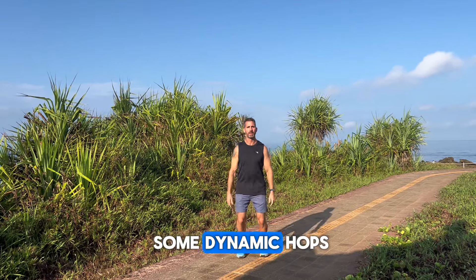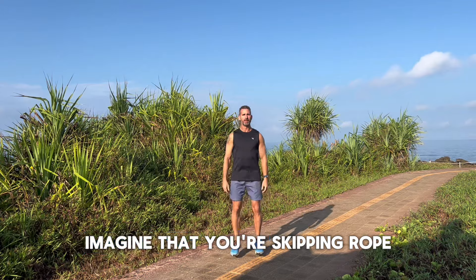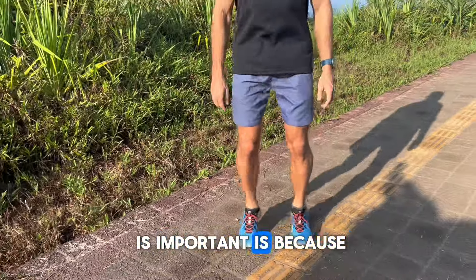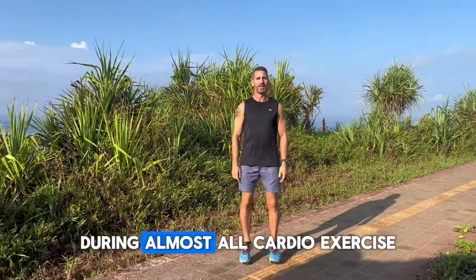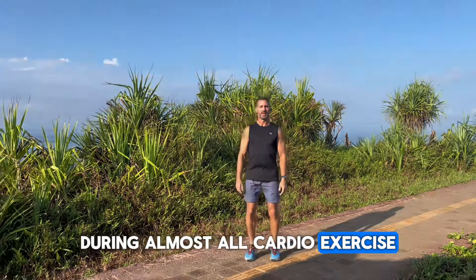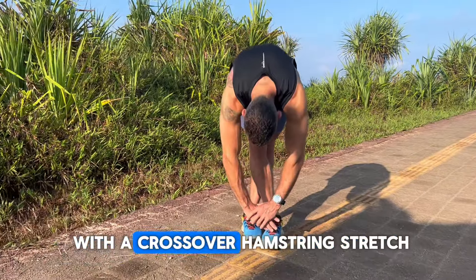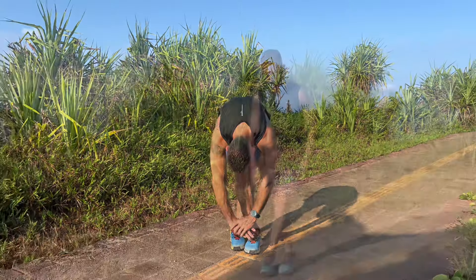Then we'll do some dynamic hops — little hops, not too high. Imagine that you're skipping rope. The reason this is important is because the ankles and the feet act like shock absorbers during almost all cardio exercise. Then we'll end with a crossover hamstring stretch — don't forget to get both sides.